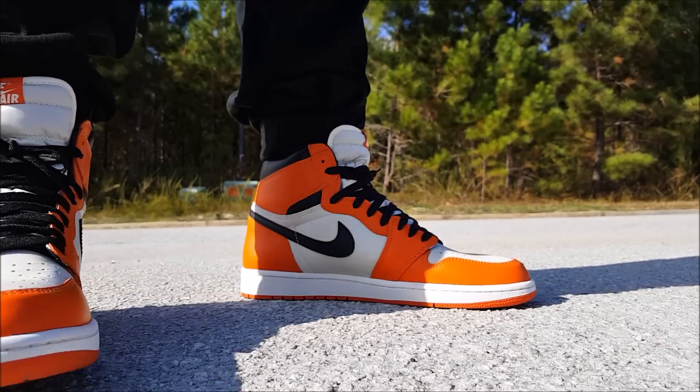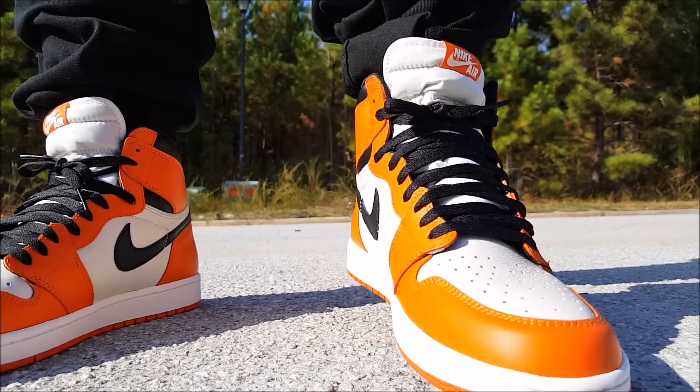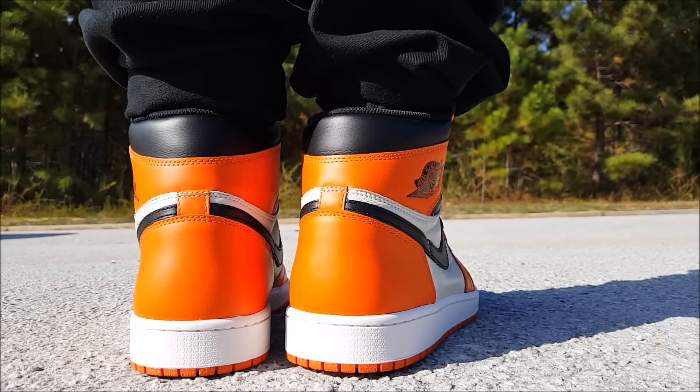The resale on these is actually not that bad — I think $300 to $350 is where the resell is going on these right now.